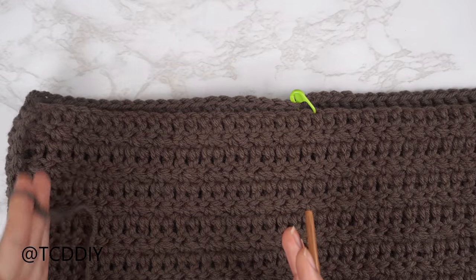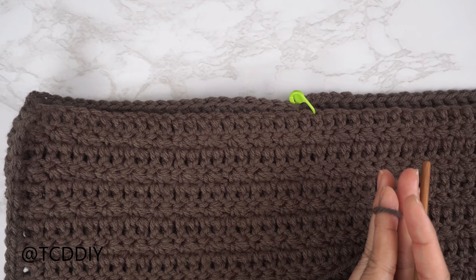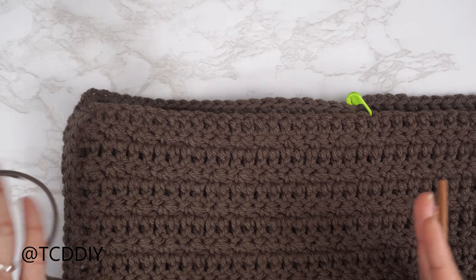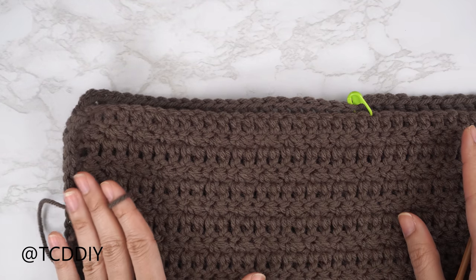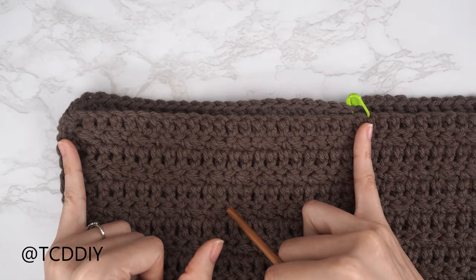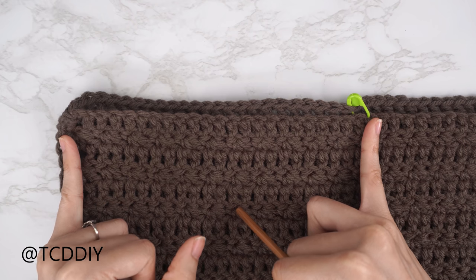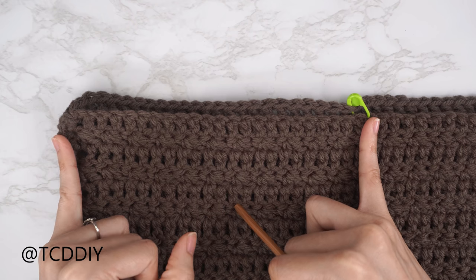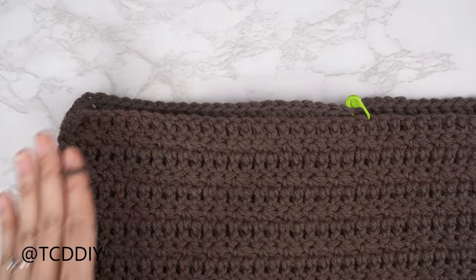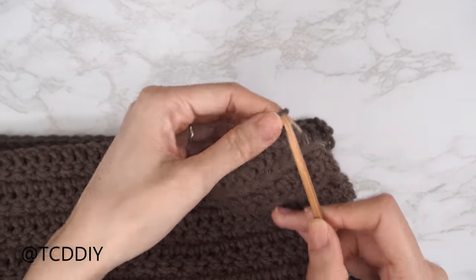Now that both shoulders are seamed, we work on the side seam. Make sure the work is flipped wrong side out so the seam faces outward. Insert your stitch marker into any stitch from the top in multiples of three, right where you want the armhole to start. I inserted mine into the 24th stitch from the top — about seven inches or 17 centimeters.